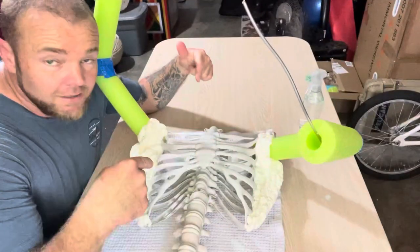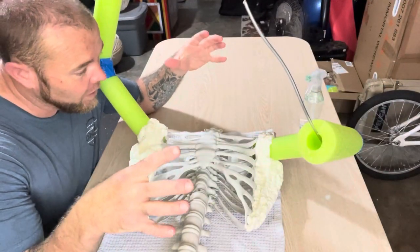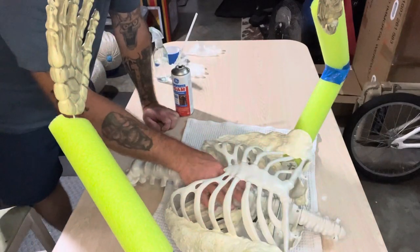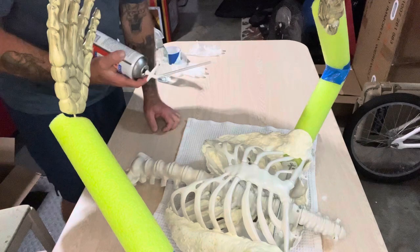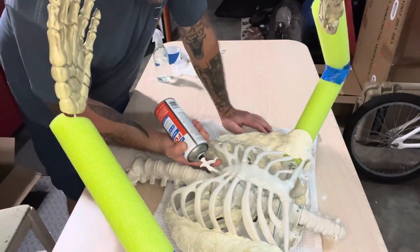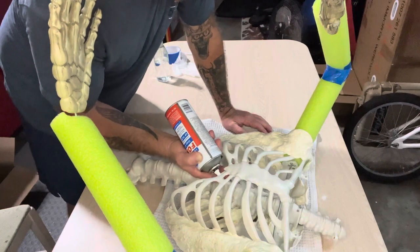Let this sit four minutes, come back with your gloves and start pressing this down, keep it all together. I'm going to go ahead and fill the inside of the chest cavity here.